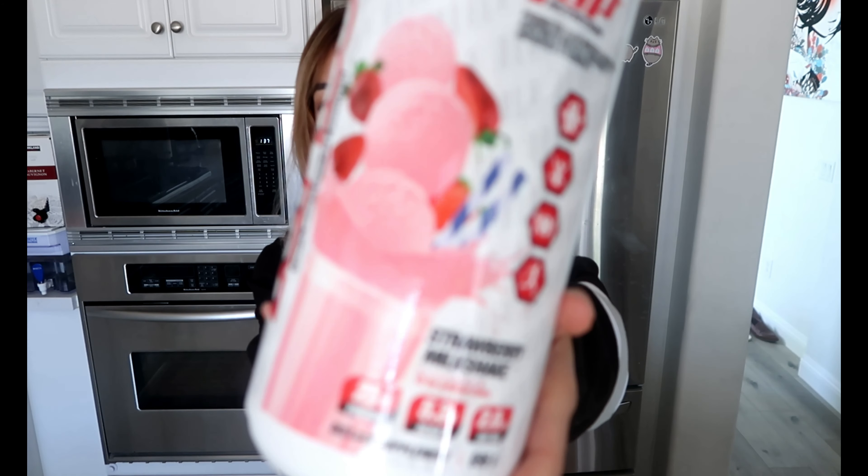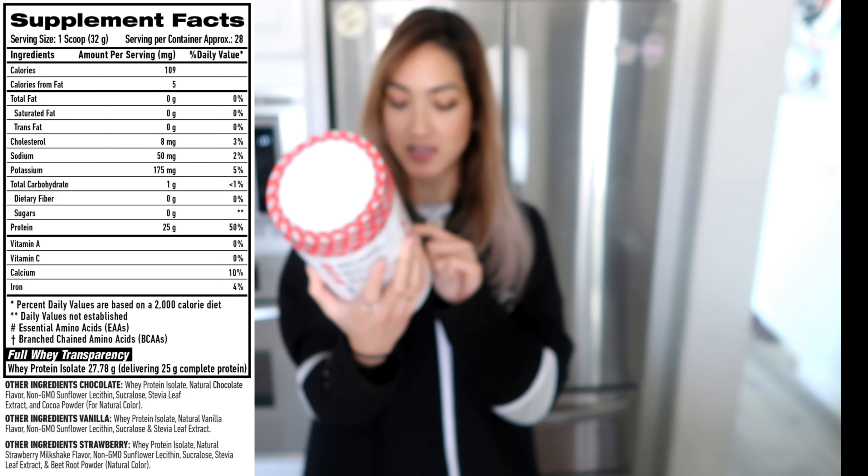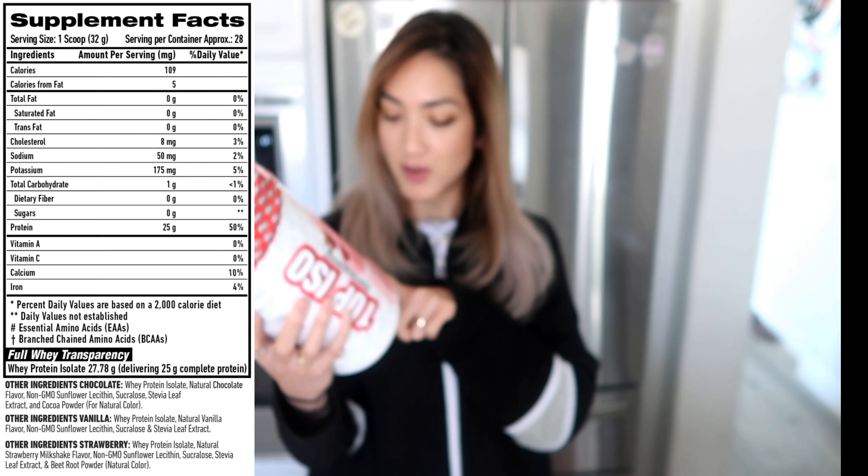Hey guys, welcome back! Today I'm going to be taste testing this protein powder — it's the one from 1st Phorm Nutrition, their 100% whey isolate protein in strawberry milkshake. This is 896 grams, it has 25 grams of protein per scoop, 5.3 grams of BCAAs, and its net weight is 2 pounds. They were having a sale recently and I got this for $34.99. I also have a discount code — it's LAVIVI — for 20% off if you decide to use it.